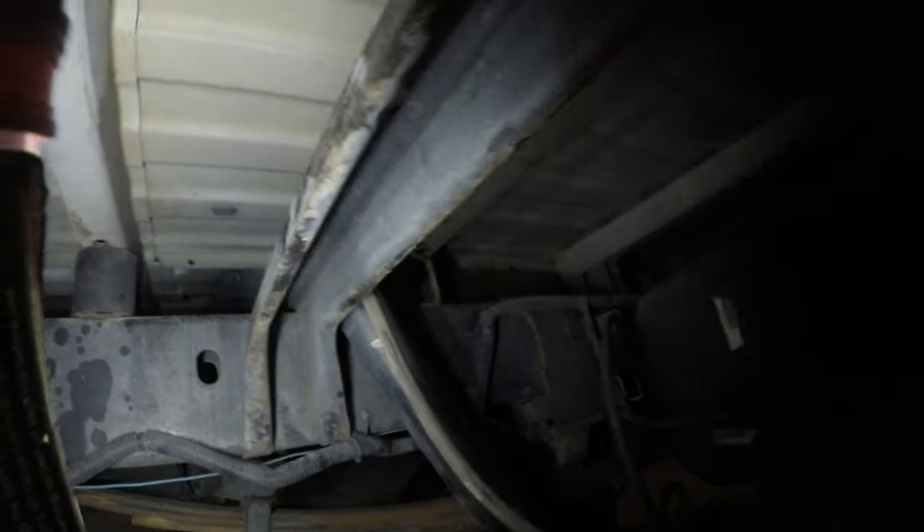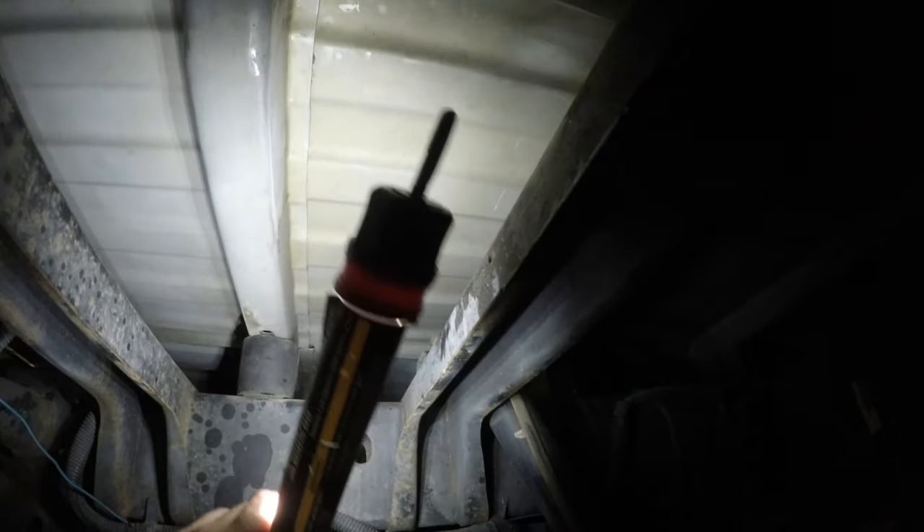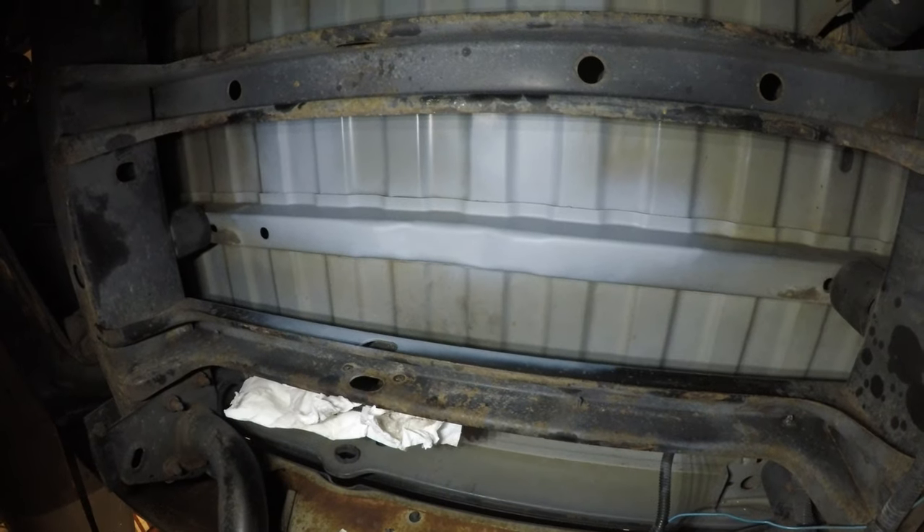At some point I'll end up just pulling the bed off and painting the frame and the underside of the bed. This was a Texas truck - somebody actually had a keen eye and saw that in one of my videos - and it never came with undercoating, so I'd like to undercoat it and do some rust encapsulating paint on the frame. I'll just hit these spots up here with some primer and spot prime these parts, and then we can start making the battery tray.